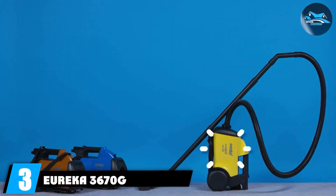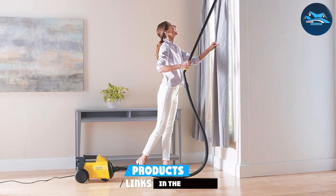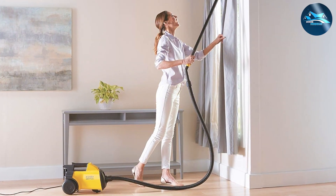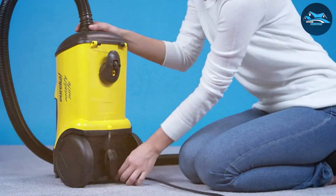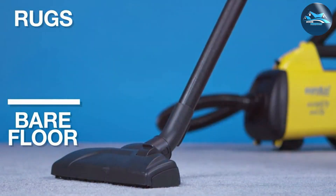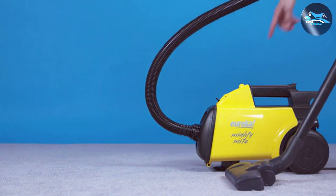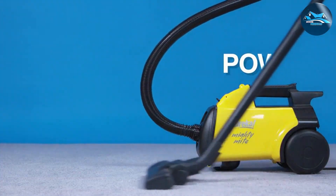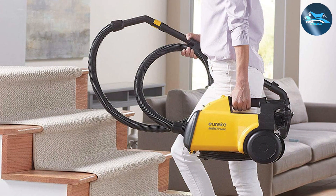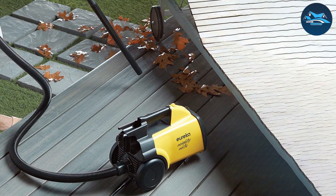Number three is the Eureka 3670G lightweight vacuum cleaner — a classic choice that has stood the test of time. Known for its robust construction, it handles daily use with ease and is lightweight enough for various cleaning tasks around your home. In terms of usability, it features a 12-amp motor that provides ample suction power for both carpets and hard floors. Onboard tools include a crevice tool and a dusting brush for added versatility. A notable feature is its triple filtration system, which effectively traps dust and allergens.